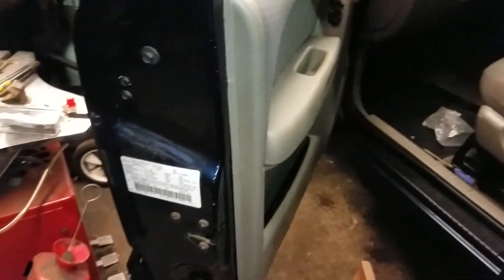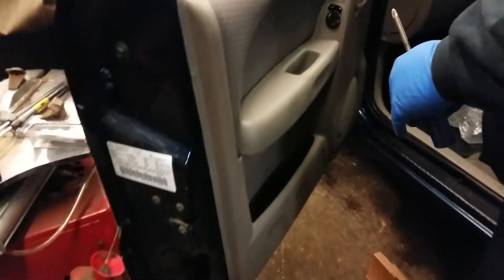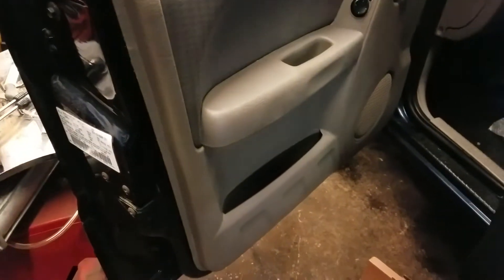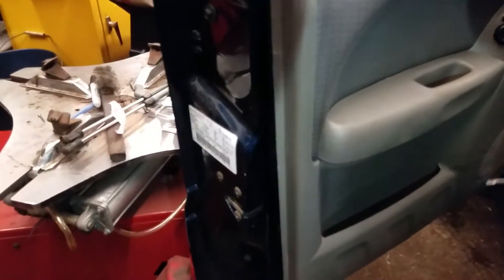So to get to the door activator, we have to remove the door panel completely. And to do that, we want to remove the door panel right now.